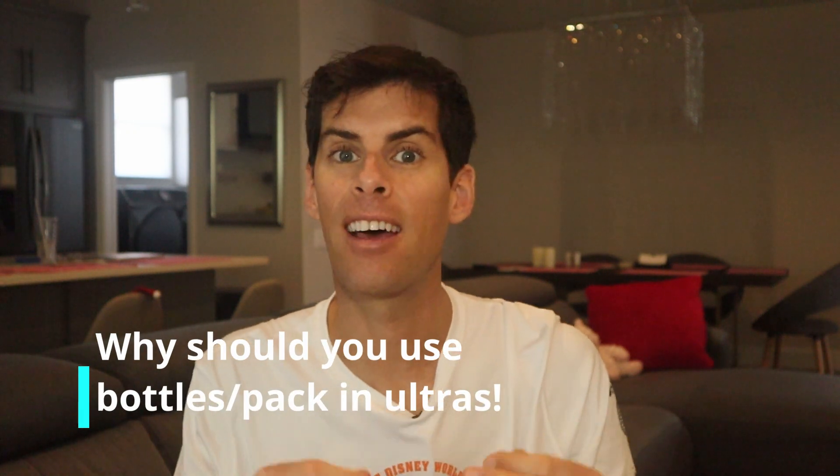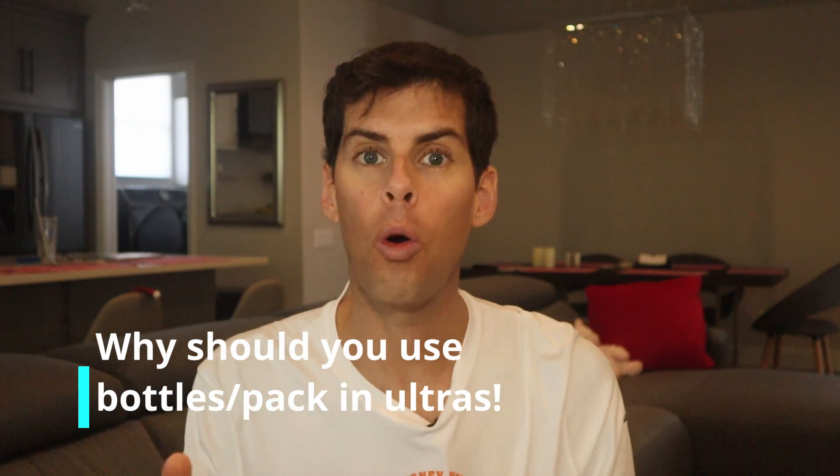Hey guys, I'm Matt and welcome back to the channel. Today's video is going to be very short and sweet — something just came up that I wanted to talk to you about. Today I'm going to be talking about why I think you should be using either handheld water bottles or wearing a pack when you run an ultra marathon.